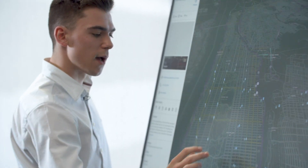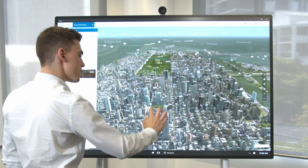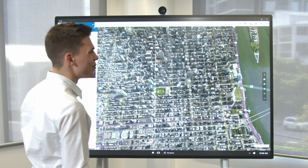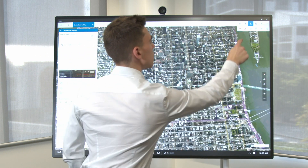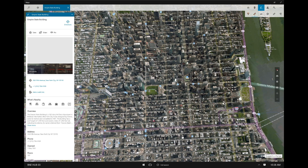With this app there are also a lot of pen and touch tools that are built in. So we might want to know how long it's going to take to get from the Empire State Building to Bryant Park. Using the pen we can mark out our route on the map, and just like that we can see there's 820 meters to get to Bryant Park.